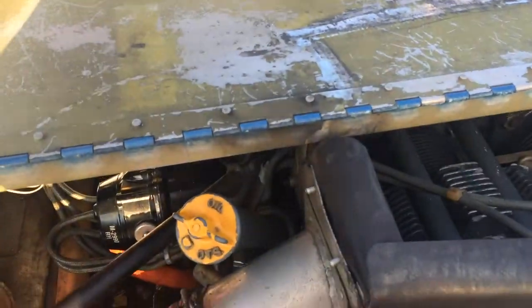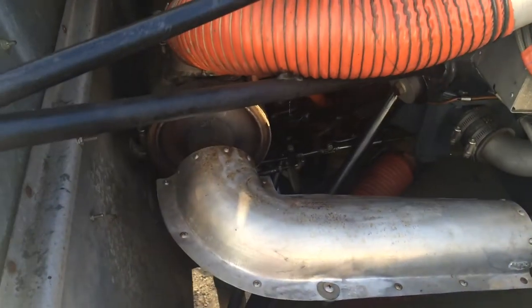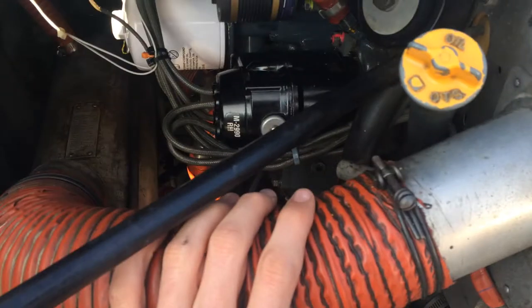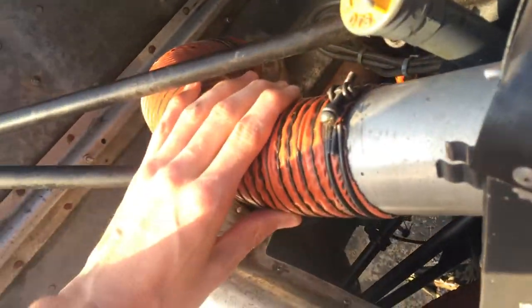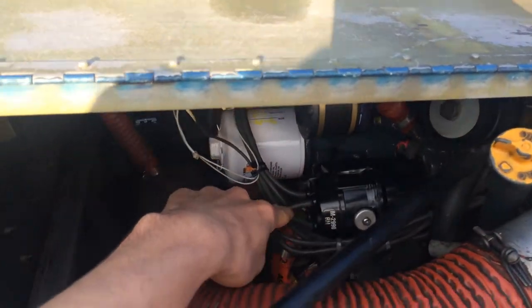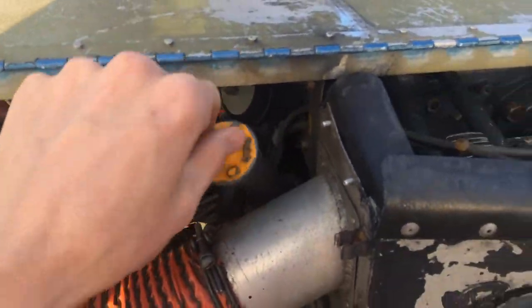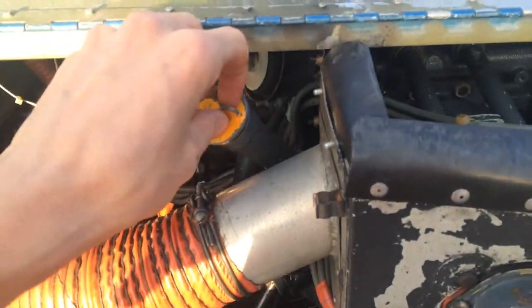Carburetor heat shroud. We have an air vent which lets heating go through. Magnetos. Oil filter. Vacuum pump. We're going to check the oil and make sure there's no bird's nests. Checked all that stuff — looks good. Right down there — that's the carburetor, for those who don't know what a carburetor looks like.